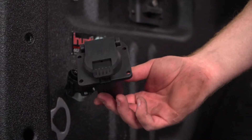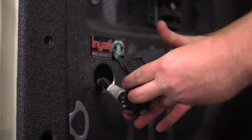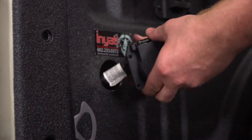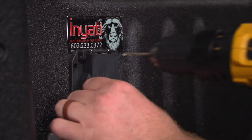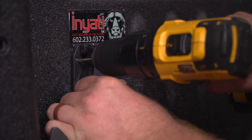Now we're going to go ahead and take our seven-way and plug it into our harness. Then we're going to go ahead and push it into our hole. Now that we have it where we want to mount it, we're going to drill pilot holes for our screws.